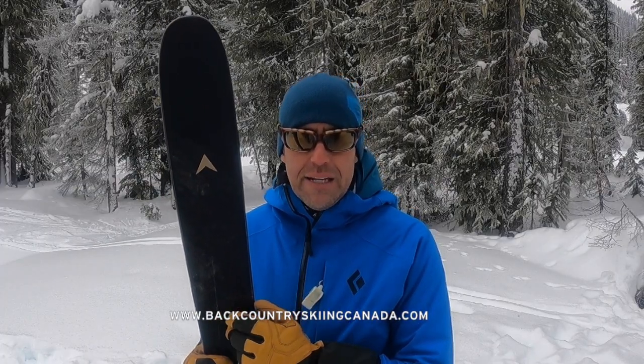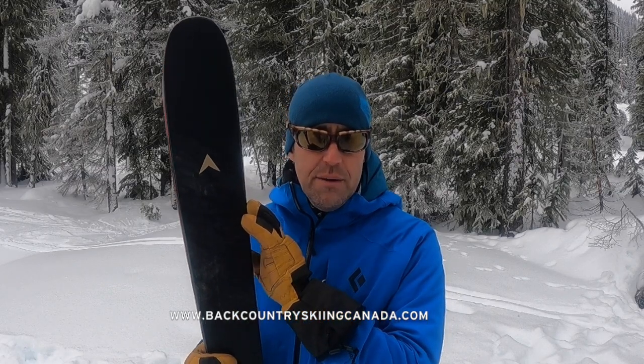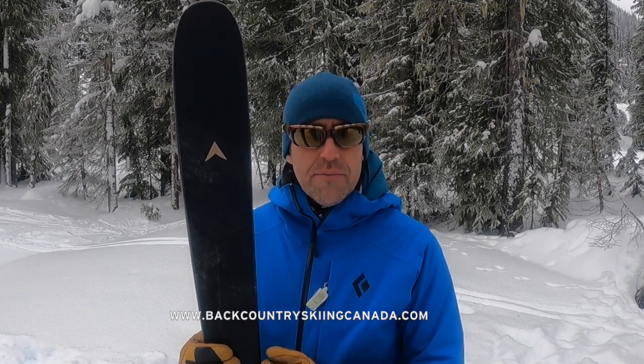If you're looking for something light, really easy on the up track, that can ski powder because of the early rise in the tips and nice camber underfoot, 99 underfoot is a great dimension to go light and fast. This is the Dynastar M-Tour 99. Check out the full review on our website at BackcountrySkiingCanada.com. Thanks very much.